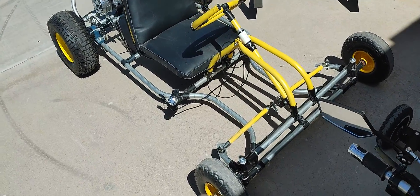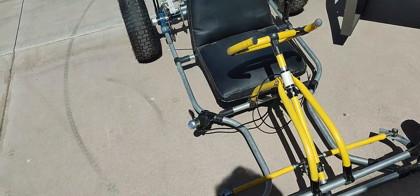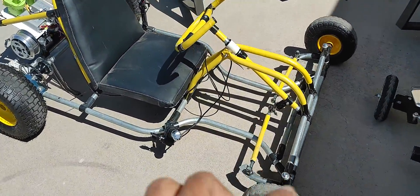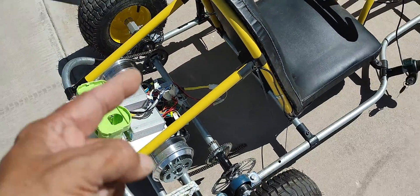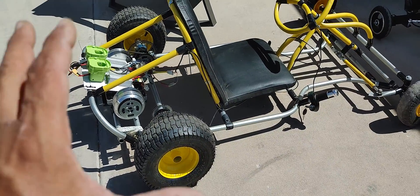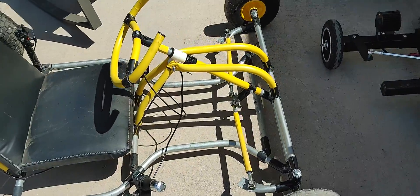As promised, I'm going to be discussing some of the changes that I've done already to this go-kart. If you've been looking at my videos and my previous photographs and things I've been posting, you're going to see some major changes, and I'm going to be talking about those changes as I go through this setup here.